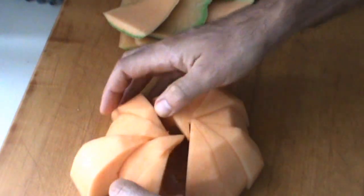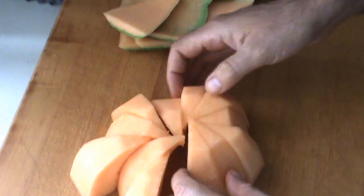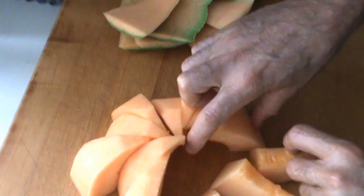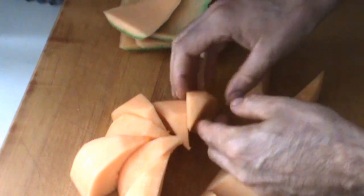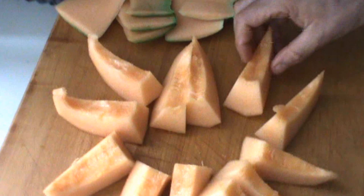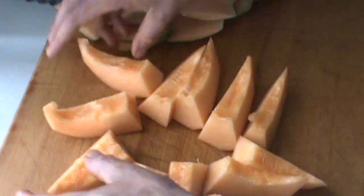So here's what we got: 12 nice wedges. They're all uniform — very, very easy. You can do this. I think it looks pretty good.